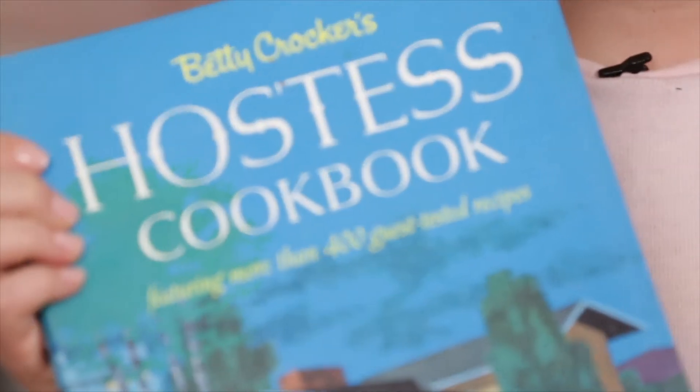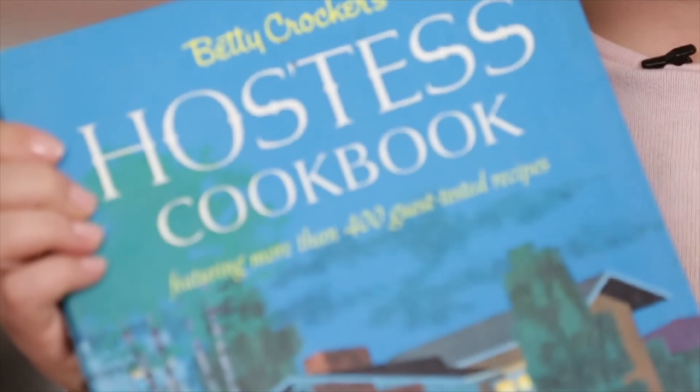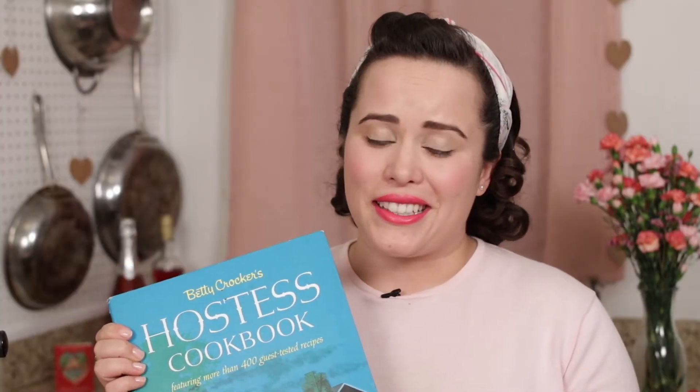Today's recipe comes from this cookbook — it's the 1967 edition of Betty Crocker's Hostess Cookbook. It has tons of great party ideas and recipes, and my dear friend Brandy gave it to me. It has a very special place in my heart.